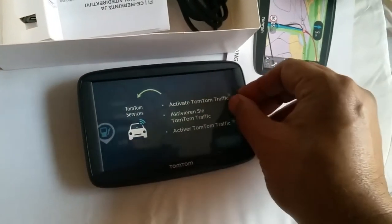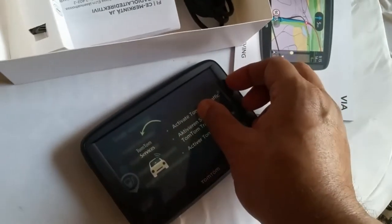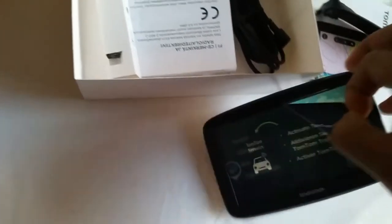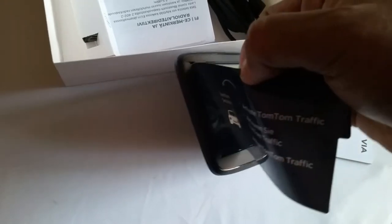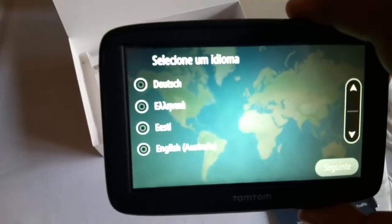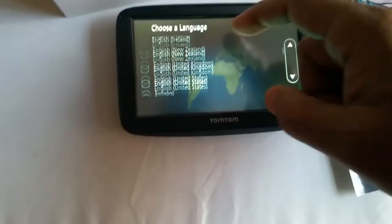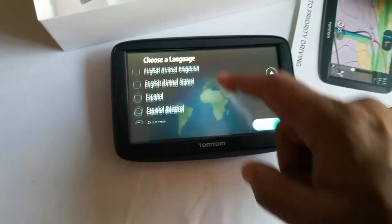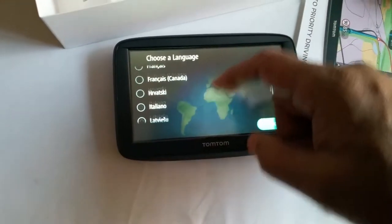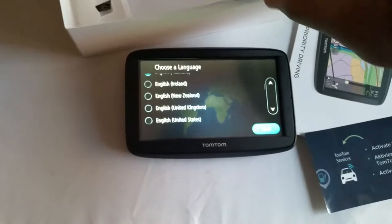I'm going to peel the plastic coating that covers the screen. It's a bit difficult to get started, just lift it like that — okay, done. Now as you can see, the sat nav has just come alive. It's giving me all sorts of different languages and options to select from.